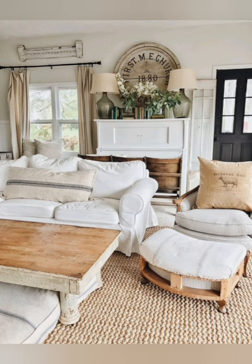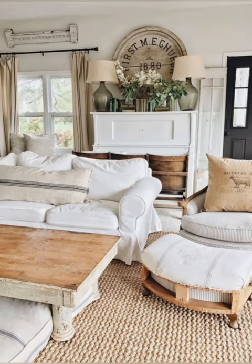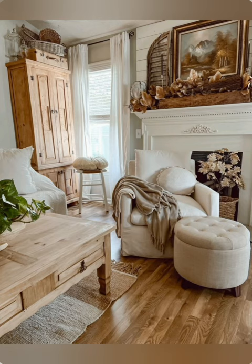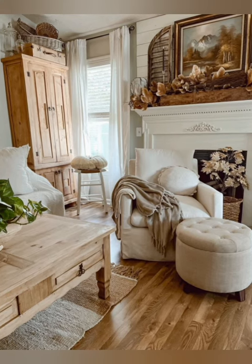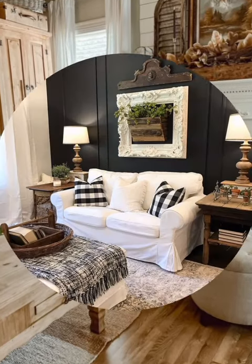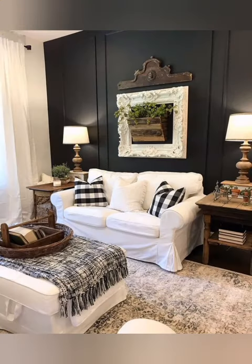Number five: vintage lighting. Swap out modern light fixtures for vintage-inspired options like chandeliers with crystal drops, oak iron pendant lights, or antique brushed iron sconces. Vintage lighting adds character and elegance to your farmhouse space.